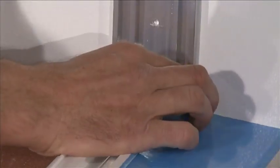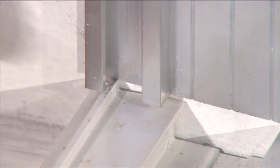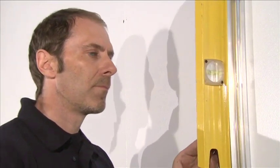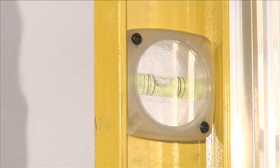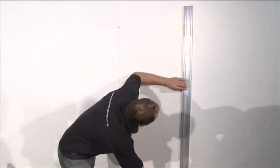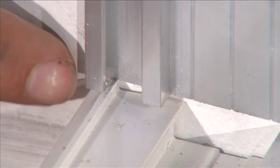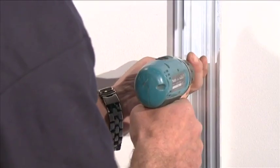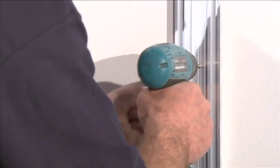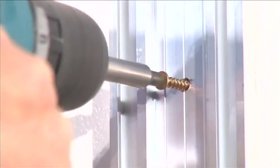Position the wall connector so that the internal edge is in line with the margin on the wall drawn earlier. It is important to ensure that the connector is at an angle of 90 degrees to the base. Use timber packing if required. Pre-drill the holes with an 8mm drill. While holding the connector in position and ensuring that it rests onto the sill, pre-drill through the connector and into the brick using an 8mm masonry drill. You're now ready to fix the connector with fixing bolts.